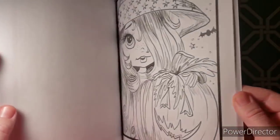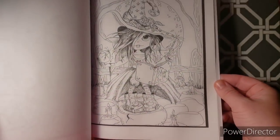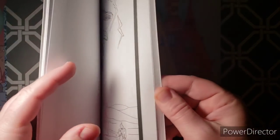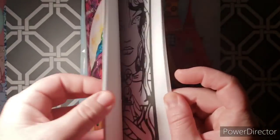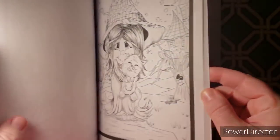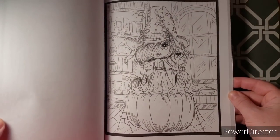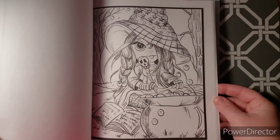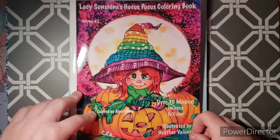I love these kinds of images — cutesy big-eyed girls. Some are more fall-themed, some are more Halloween. You could even color one in Christmas colors if you wanted. Flipping through, I ran across one page that looks like an error — it doesn't look like Heather Valentin's work, just the odd one out. I didn't see a full flip on YouTube before buying, but I took a chance. I absolutely love it — thank you Misty!